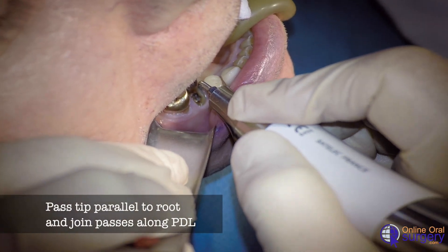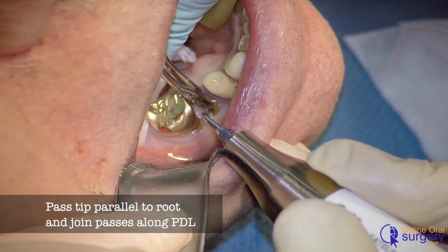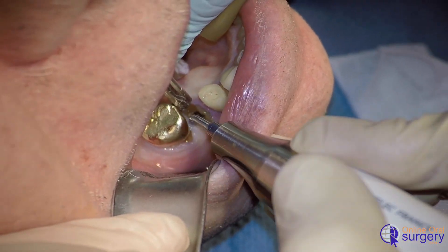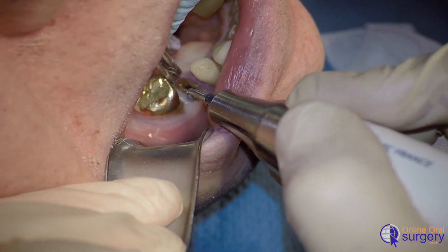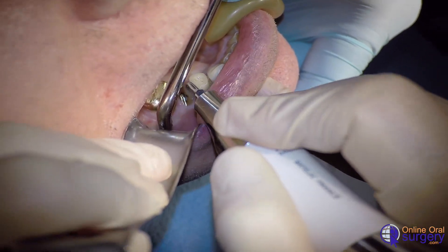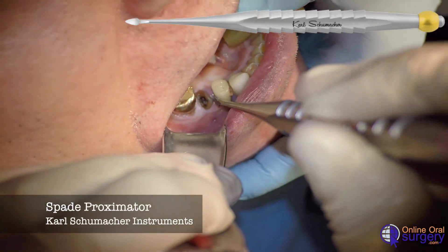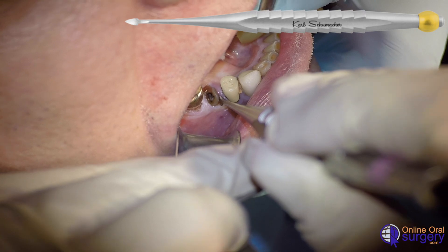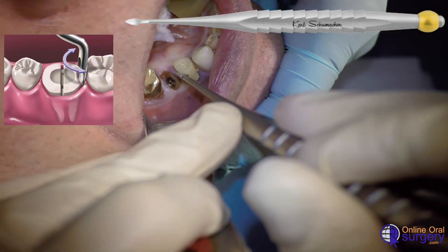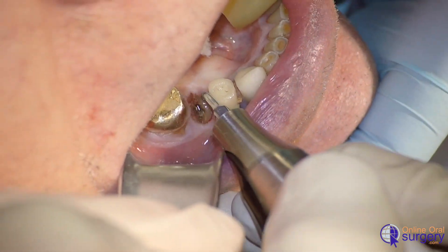Then I'm going to connect those cuts buccal-lingually, and do the same on the distal aspect of the root, so that each pass I'm going a little bit deeper along the root, a little further towards the apex, and then connecting those cuts. We can come in with our spade approximator from Carl Schumacher Instruments and use this to begin luxating the root within the alveolus by entering into the PDL space and giving it a rocking motion, trying to get it a little deeper.